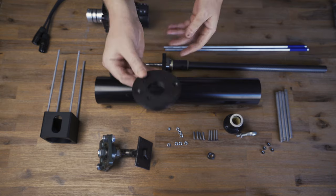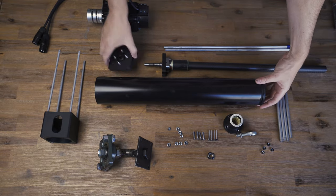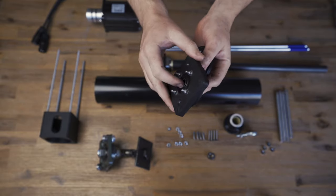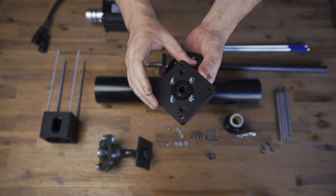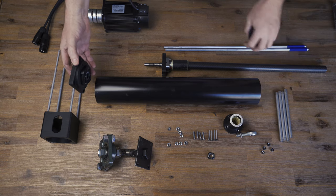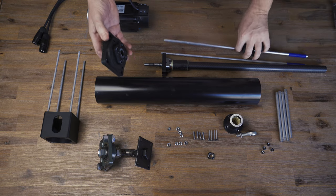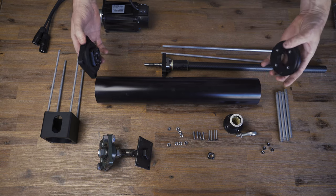These are 3D printed parts. This is the top hat — it goes over the top of the tube. This is the bearing base plate, where the ball screw bearing gets mounted. These two sandwich between the PVC pipe, and the two aluminium rods sandwich it together, which stops it from being able to rotate and twist.